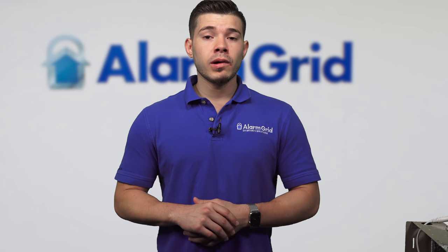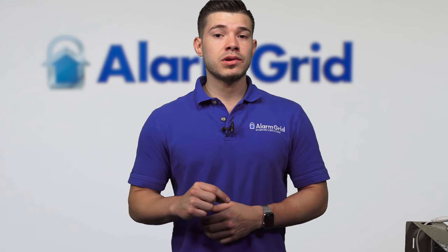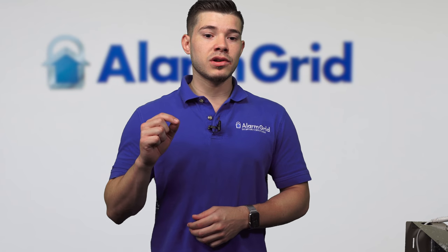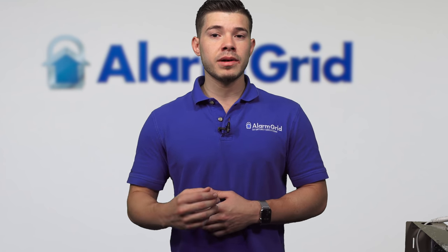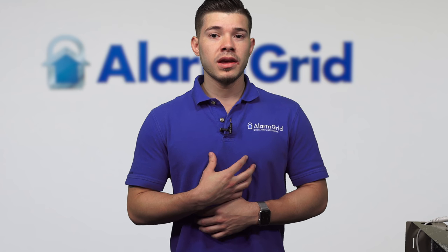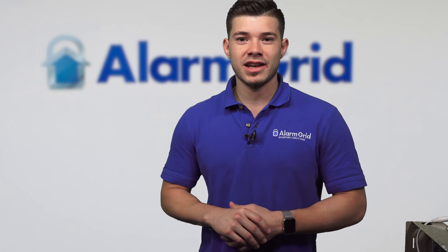Guys, if you found this video helpful, hit the like and make sure to subscribe to our YouTube channel. Also make sure to enable notifications so that anytime we upload new content, you're notified. If you have any further questions, please feel free to email us at support@alarmgrid.com. Again, my name was George — thank you very much and have a great day.